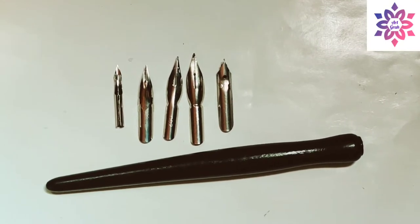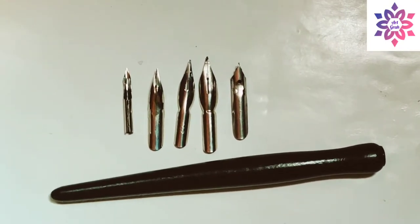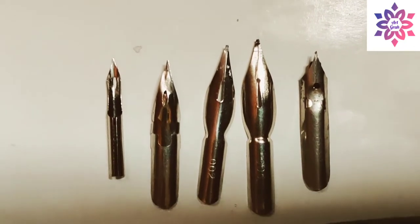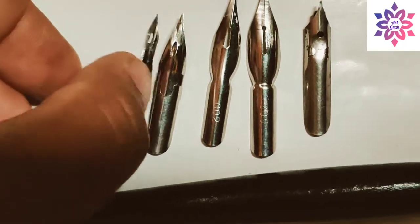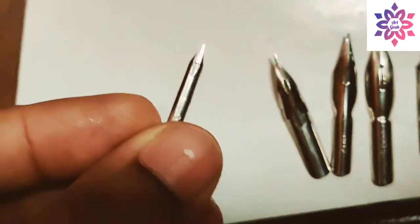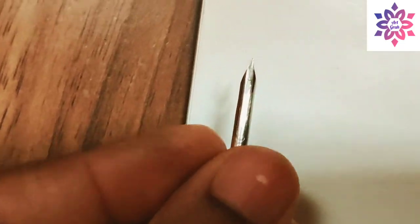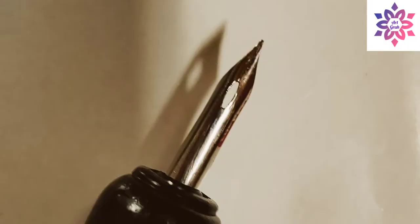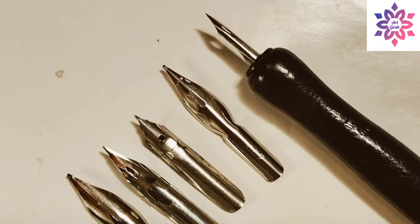Let's start with painting nibs. I bought this nib from a stationery shop — it comes with one nib holder and five nibs as a set. Out of these five, this round one is my all-time favorite because it gives me very fine lines, and I love working with this round nib.